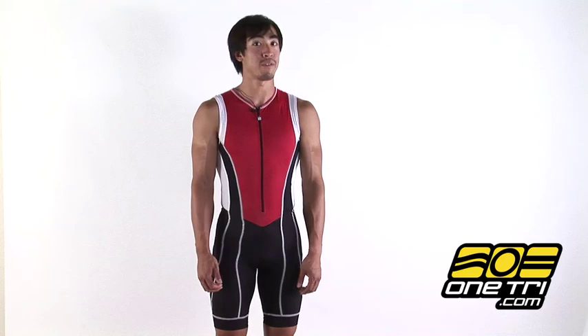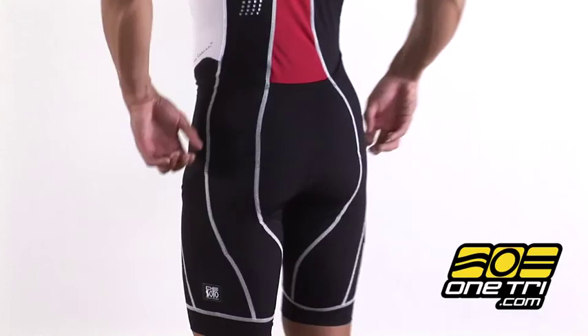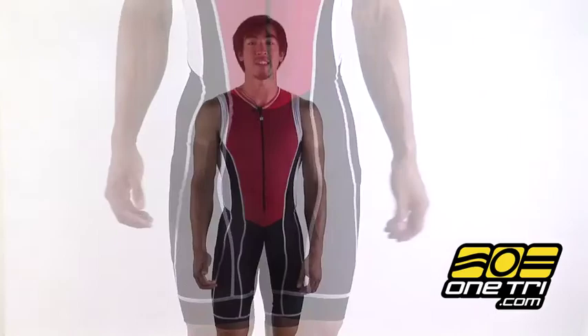Hi, I'm Greg and I'm here with OneTry.com wearing the DeSoto Forza Tri-Suit. It has five pockets, two in the sides and three in the back to carry all your stuff that you might need, but I'd recommend wearing it with a wetsuit so those pockets don't create extra drag in the water.